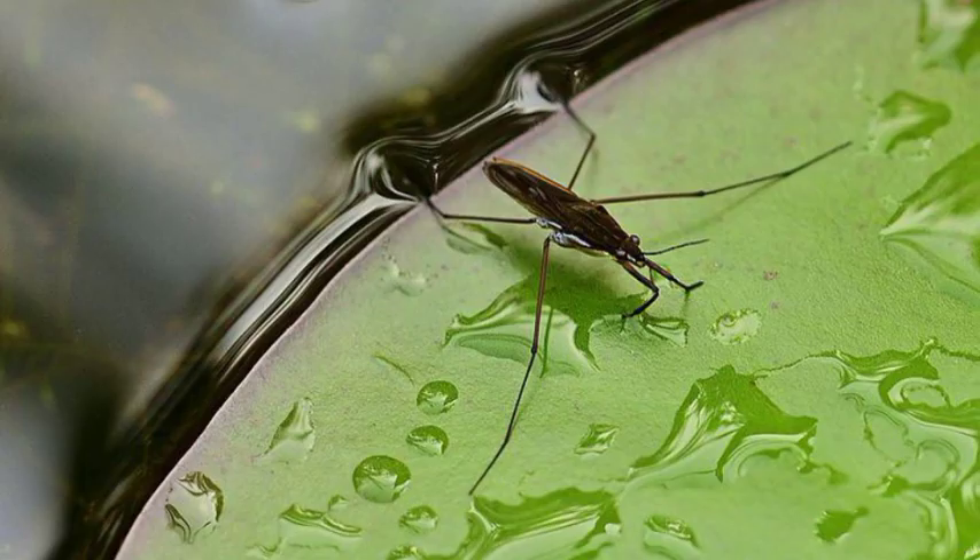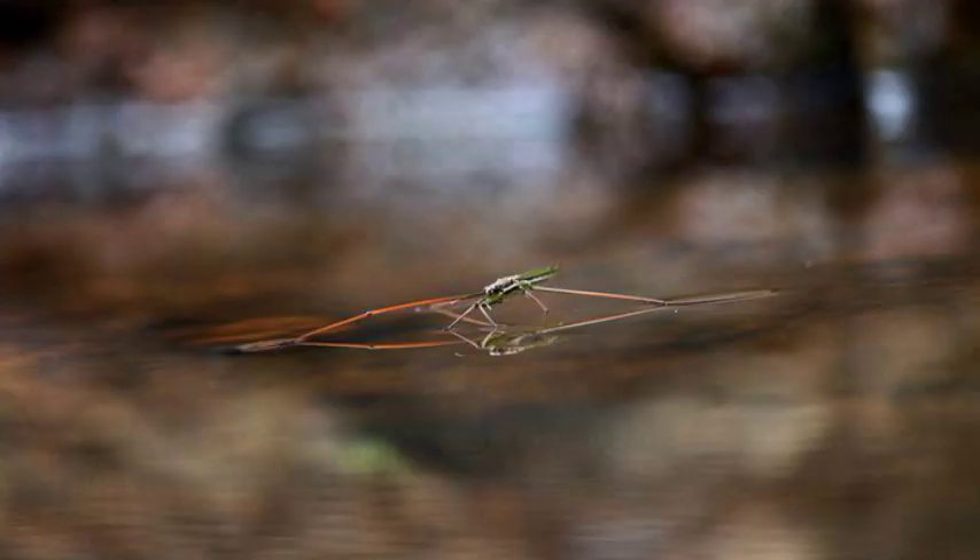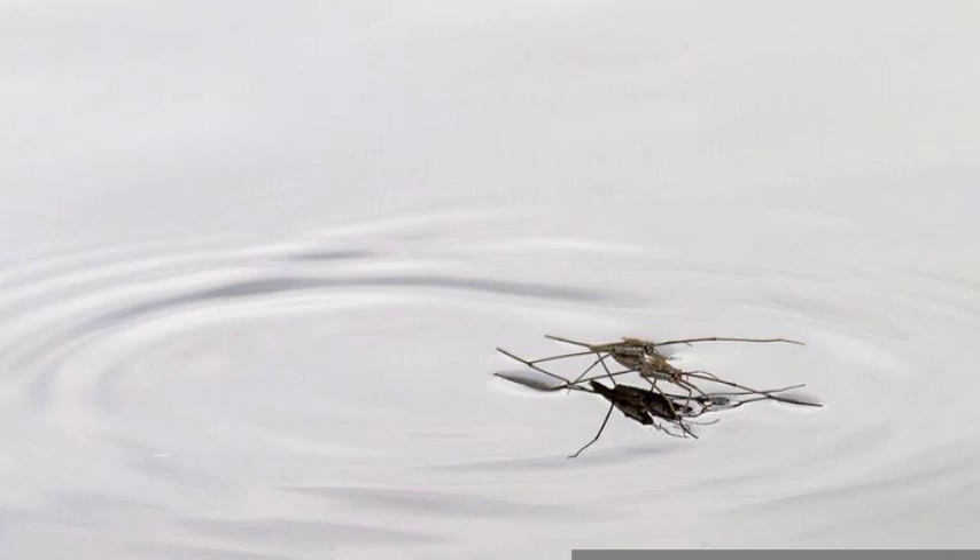With their short front legs, they capture insects that fall onto the water surface. In crowded conditions, water striders have been known to prey on each other.